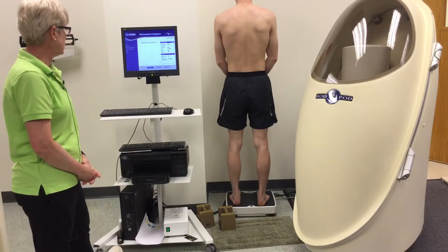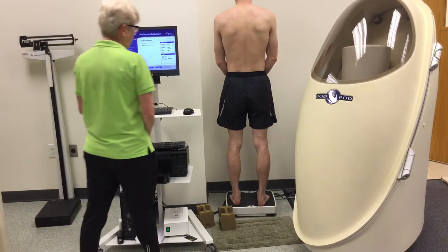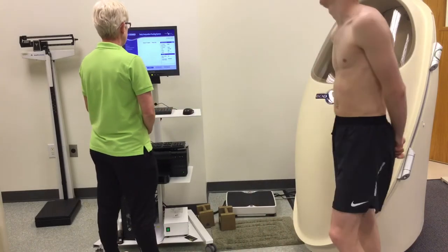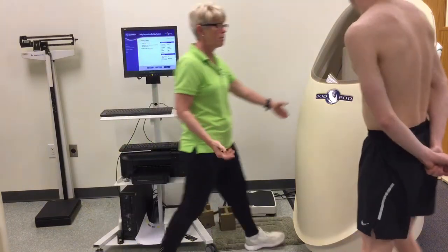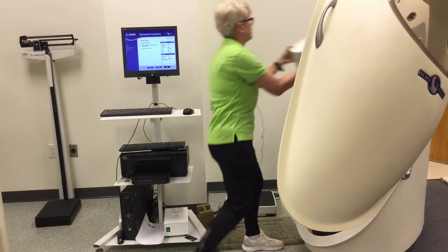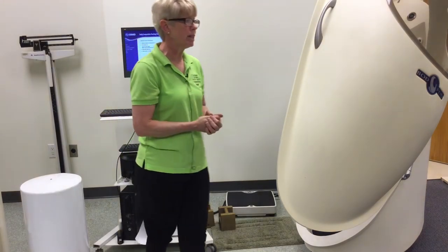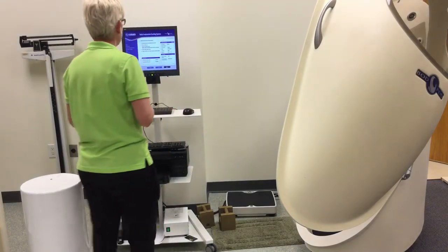It's really important that your subject stands as still as possible. You can step off. Once they're off, you wait for the next button to show up. It's clearing out the scale one more time. Now it's going to tell me to open up the bod pod door, take out the cylinder, and click next. It's going to make sure one more time your subject is wearing the appropriate head cap as well as having the appropriate clothing on.